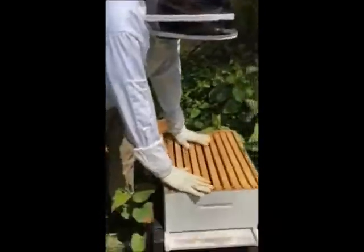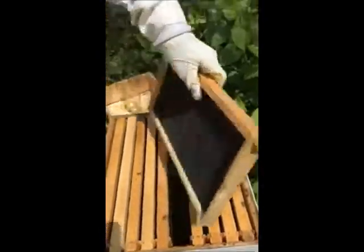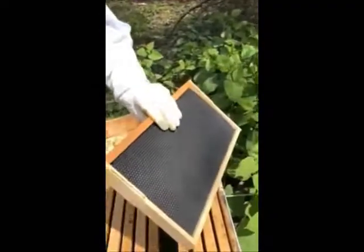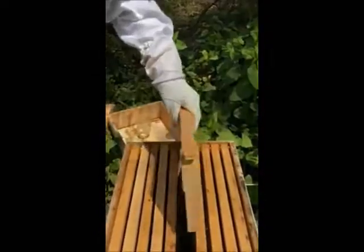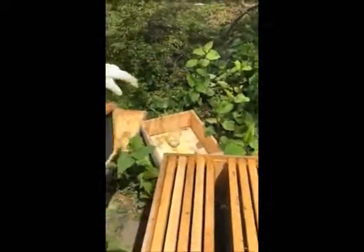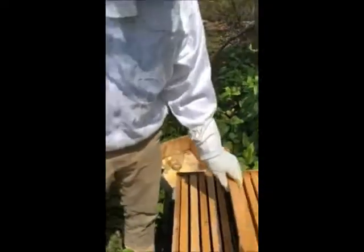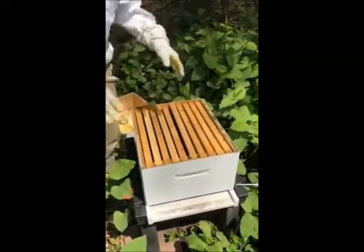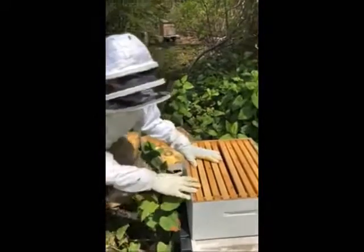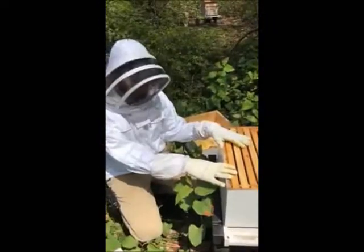So what you see here is what we call a Langstroth hive. It is several different panels deep. These are just empty frames for the bees to start building comb off of, with some helpful imprints for them to follow. And then we have a secondary feed box which just contains jars for bee food. As the bees grow, eventually we'll stack more empty boxes on top. One of these boxes will become what we call a brood box, which is just a box for the queen to make babies in, and the rest will contain honey.